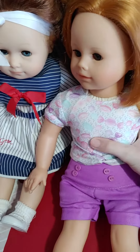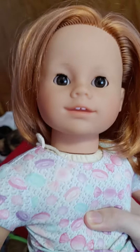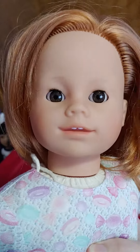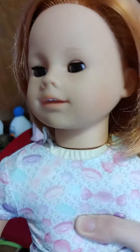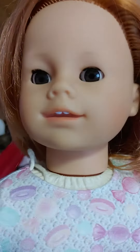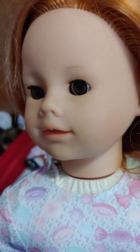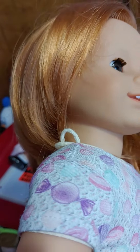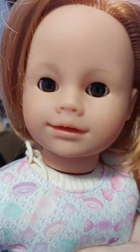Hey everyone! I'm sure you've all been waiting for this, but this is a doll that I have been waiting for. She just came from Germany and she has red rooted hair and brown eyes and she has a face mold that is similar to the number four. It is called the Yulanda face mold. So she's kind of like an American Girl prototype, which is pretty cool.